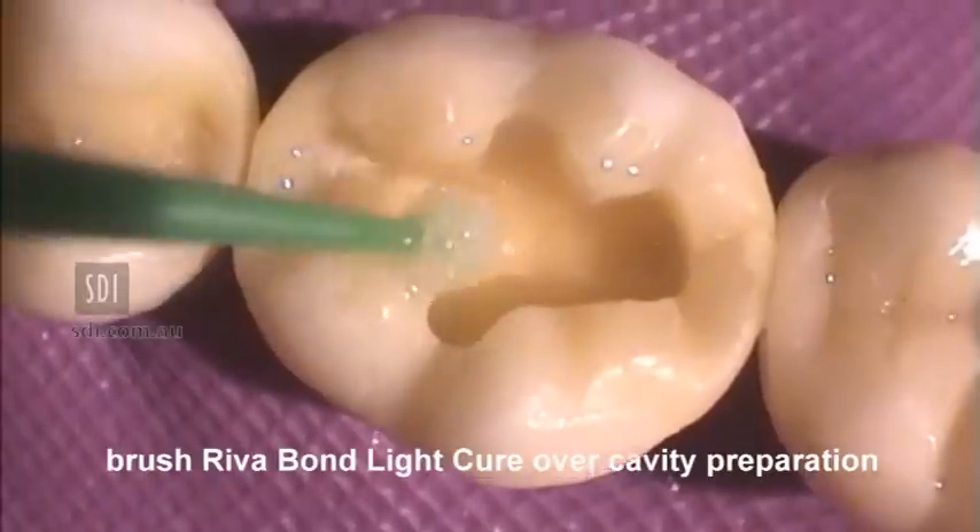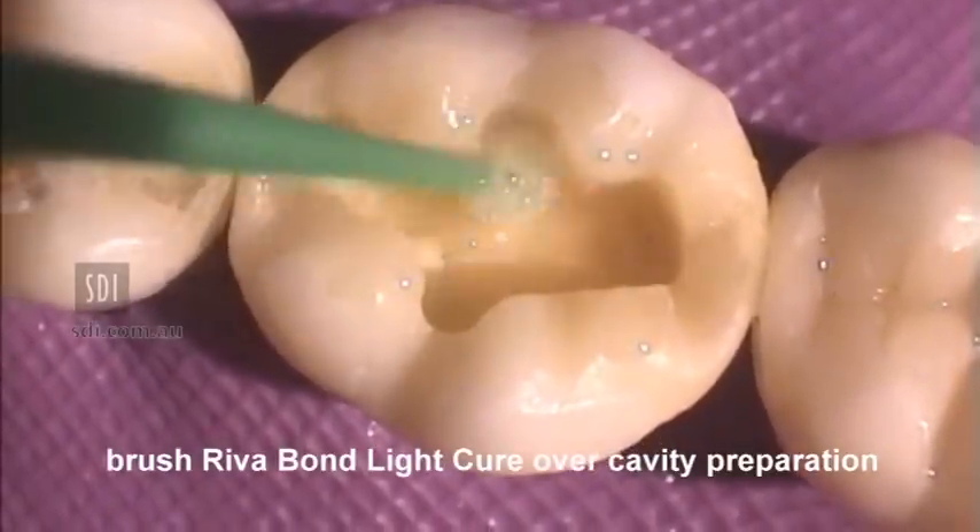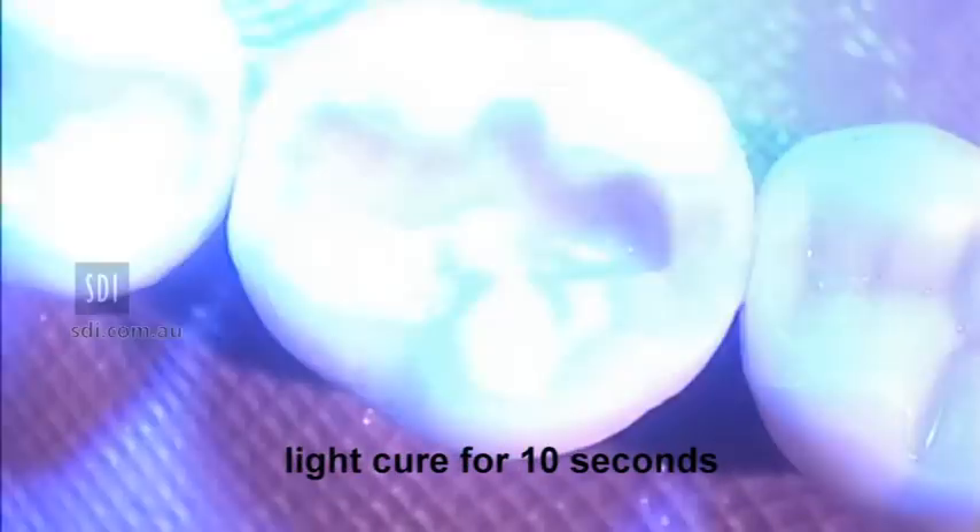Apply RevaBond LC over the cavity preparation and adjacent enamel surfaces. Light cure for 10 seconds.